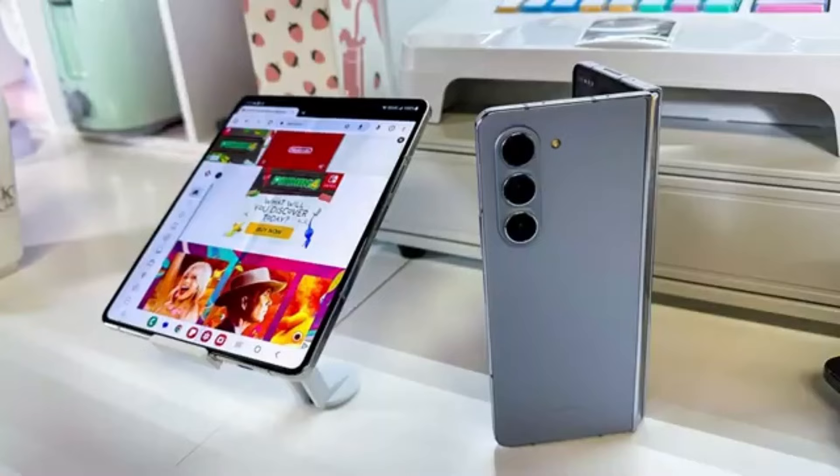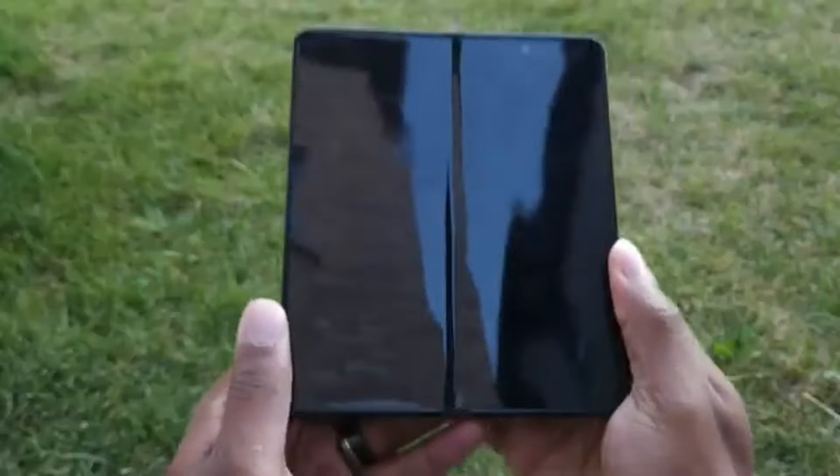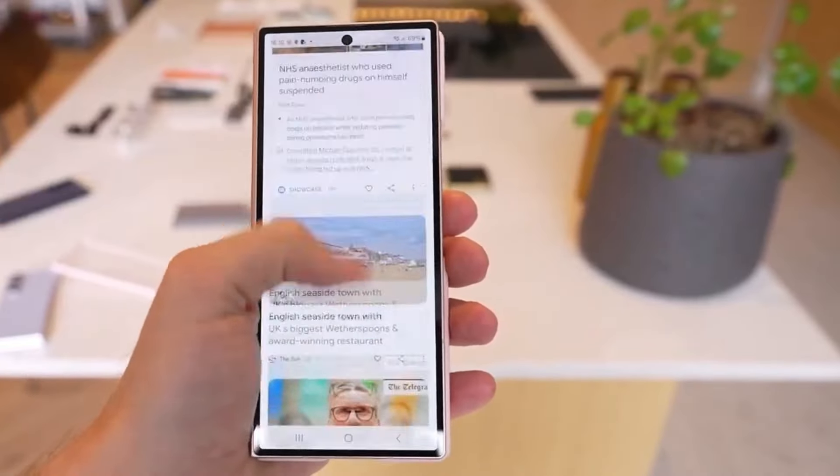For now, all eyes are on Samsung as we await more details on this Special Edition foldable. Will it live up to the hype? And how will Samsung's innovative approach to the S Pen impact the future of foldables? One thing is for sure — the tech world is eagerly watching, and we can't wait to see what Samsung has in store.